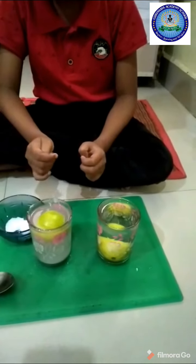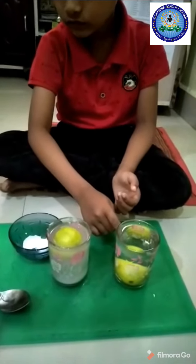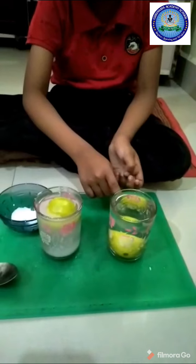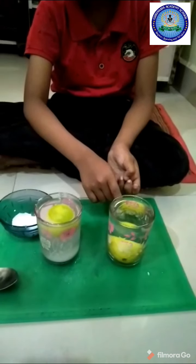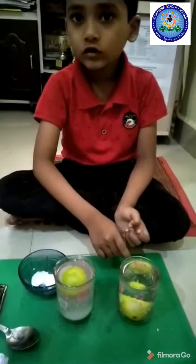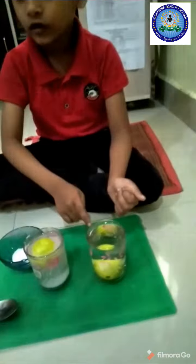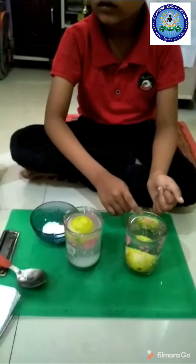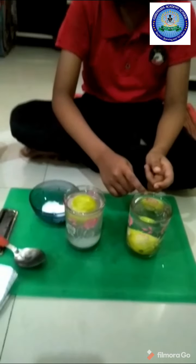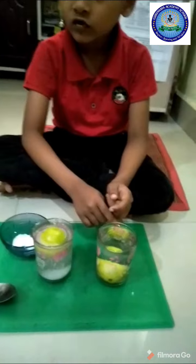It is floating because the salt makes the water have a bigger density. The lemon's density is less than the density of the salt water, so this is floating.